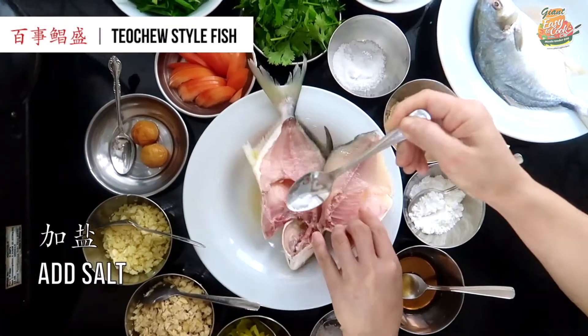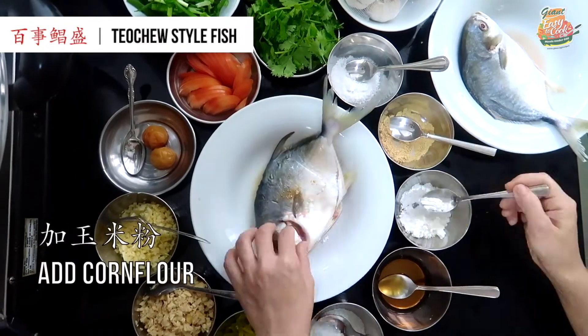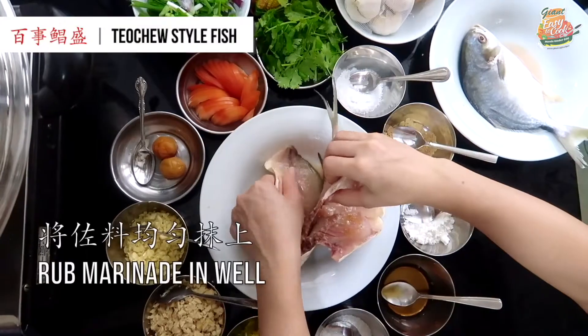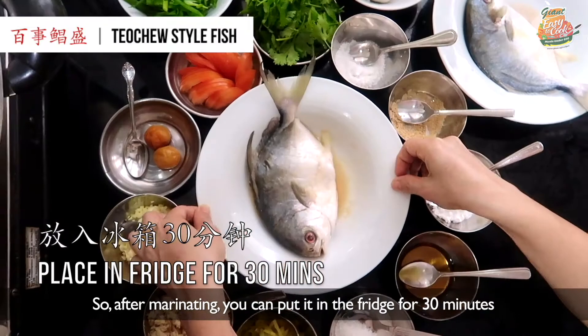So, Teochew style first. After marinating, you can put it in the fridge for 30 minutes.